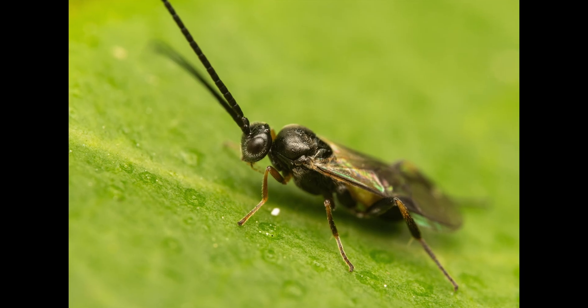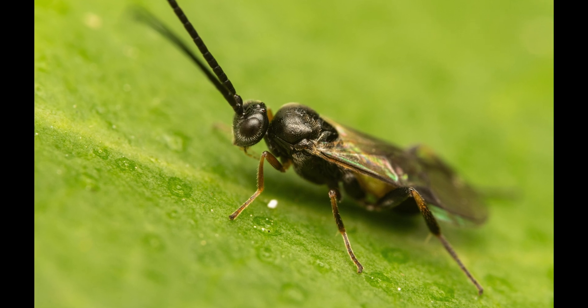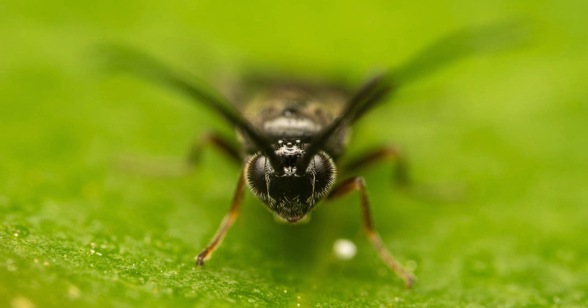Once they find a suitable host, eggs are then laid on or inside the victim, providing the wasp larvae with a meal when they hatch. They can also be beneficial agriculturally, as they can be used as pest control agents — for example against aphids.